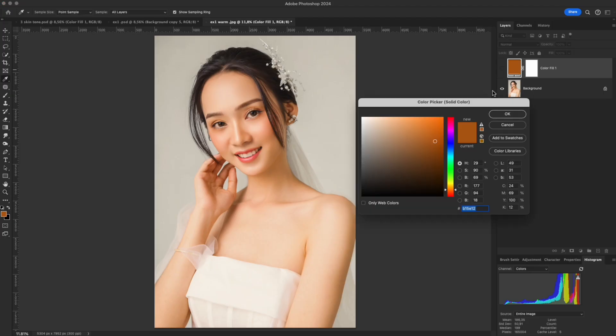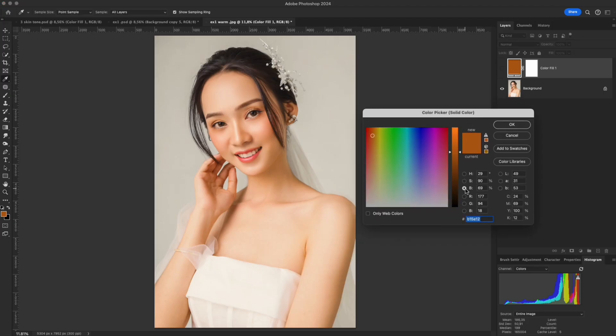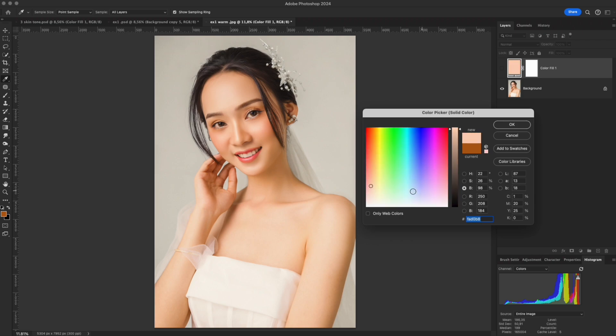Every color in Photoshop is made up of three main elements – hue, saturation, and brightness. Hue is the essence of color; it determines the color direction your skin tone leans toward. Saturation controls how vivid or muted the color looks. Brightness affects how light or dark it appears on the skin.